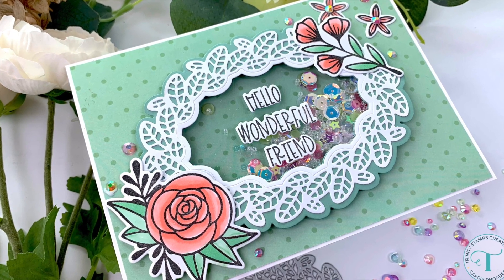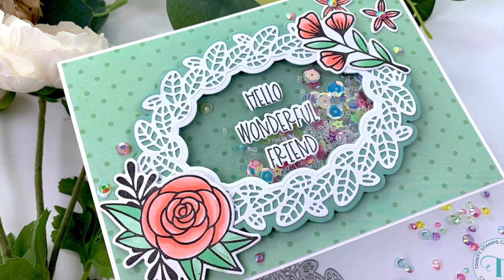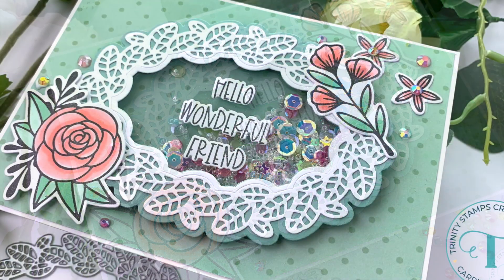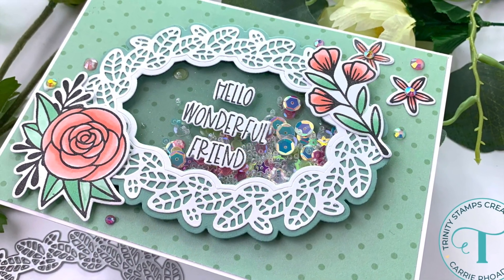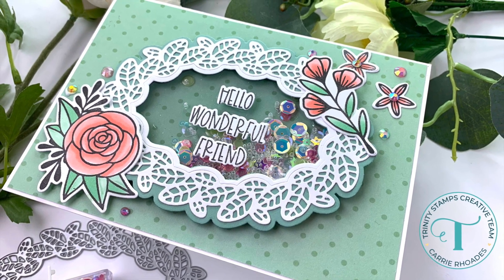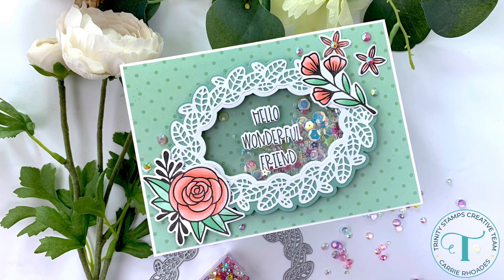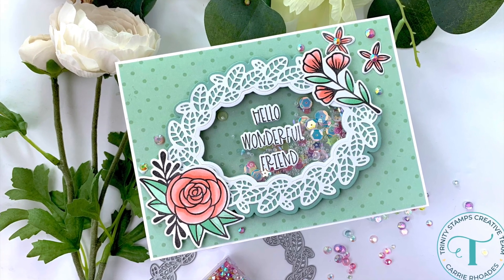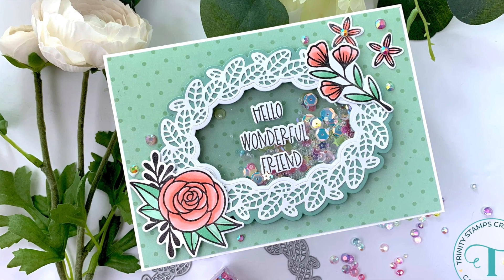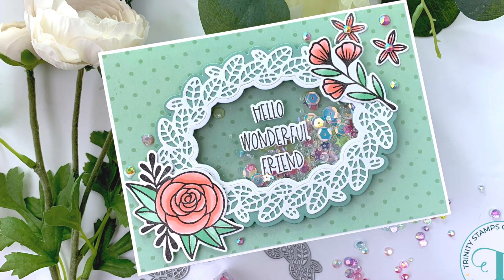Thank you for stopping by for this five-minute video. I love sharing quick videos with you on what I've been making with some of my new things. This is again new from Trinity Stamps — I'll put links to all the things in the description box below. If you're new here, feel free to subscribe and say hi. I have new paper crafting videos for you all the time. Happy stamping, bye!